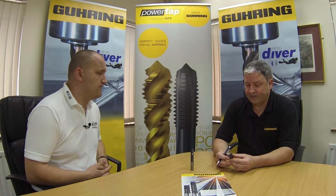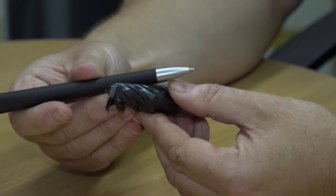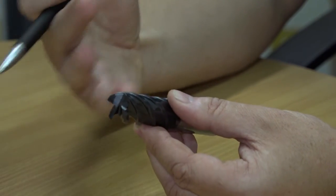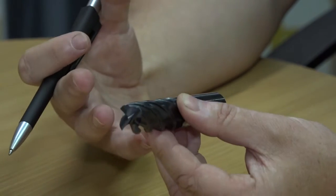And how has that been overcome? A few things that we've done to the cutter. Firstly, the increased helix angle, which is 48 degrees, together with the unequal helix, gives us a nice smooth operation. And if you're cutting smoother, that actually helps us to increase our feed rates and get a better tool life.